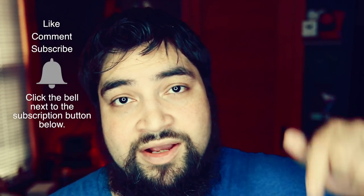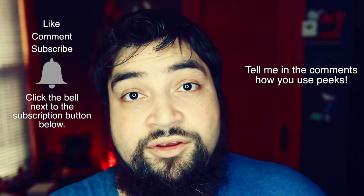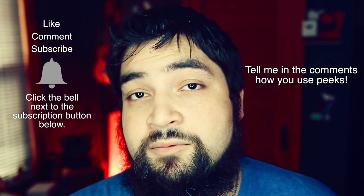Anyway, give me a thumbs up if you liked the video. Leave a comment below — tell me how you would use a peek. That'd be kind of interesting. I want to know what you guys do with this information. And I will see you guys in the next video. Don't forget this week I will be releasing my pass, and I also have a special edition from Alex Pendrea as well. Thanks a lot guys, and I'll see you in the next video.